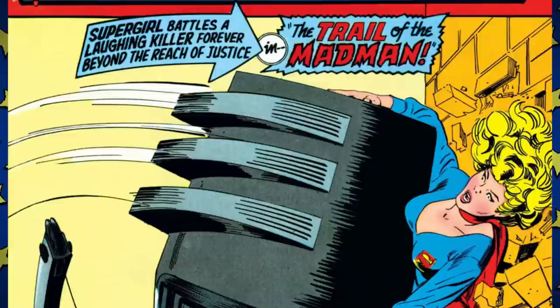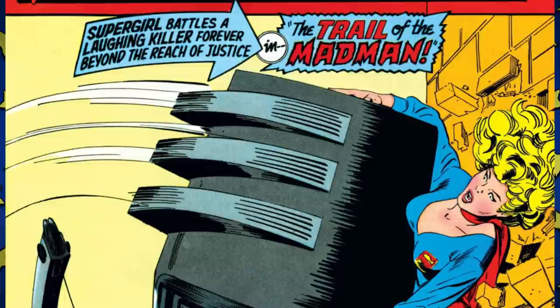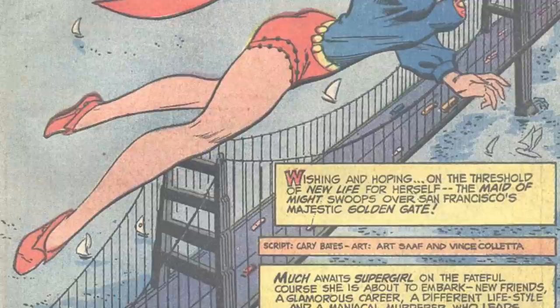Issue one's cover teaser reads: 'Supergirl battles a laughing killer forever beyond the reach of justice in the trail of a madman.' The Joker? I kinda wish. This opening teaser page reminded me that Supergirl used to be called 'the Maid of Might' — I was happier not remembering that. Supergirl is moving into her dorm, which she has to do quickly because they moved up the date, so she doesn't get to meet her roommate, a girl named Wanda Five.